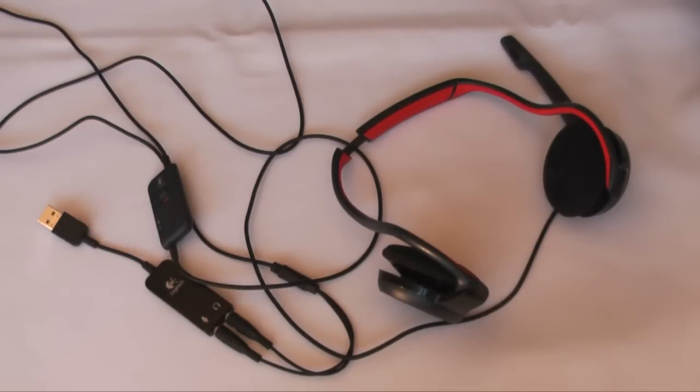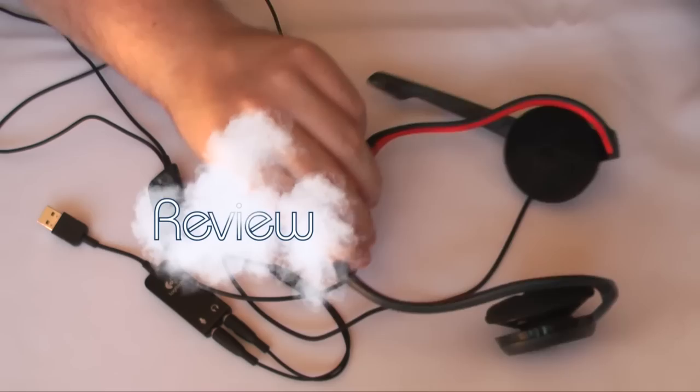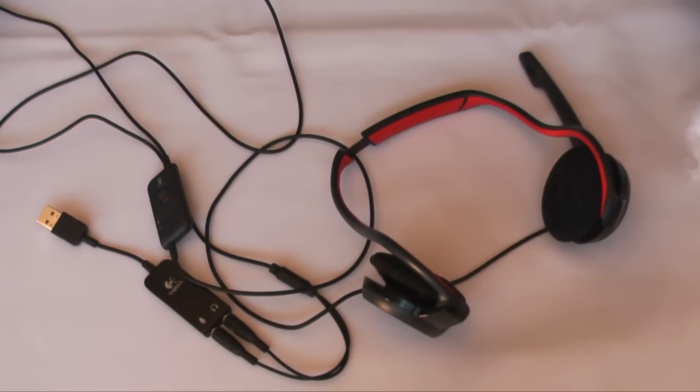Hey everyone, it's Mark from cloudbyte.co.uk and I'm very grateful that Logitech sent me the G330 gaming headset, as you can see here, to review — and so this is the review.